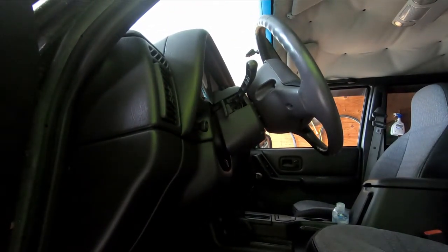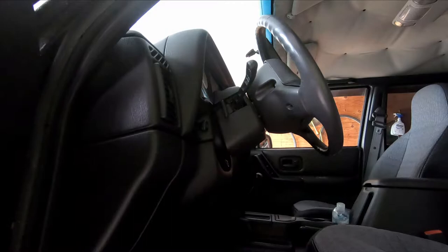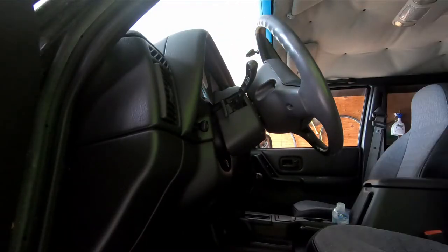We're gonna change the clock spring on this car. The reason why I'm changing it is because the airbag light is on and I keep losing my horn function — this is a perfect indication that the clock spring is going bad. This job is really easy; you're just gonna need some common hand tools and you might need a steering wheel puller — I'll let you know how to use that later.